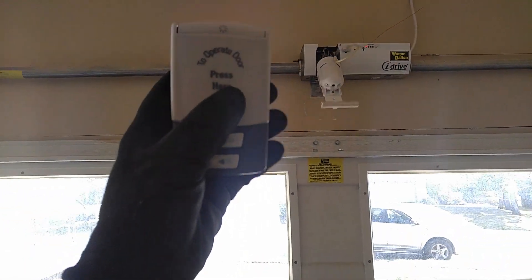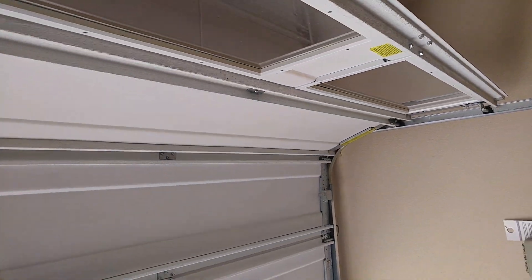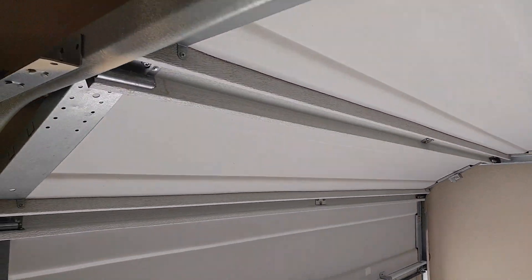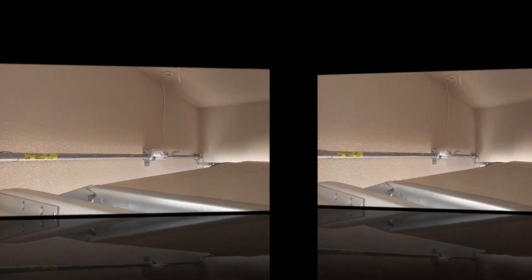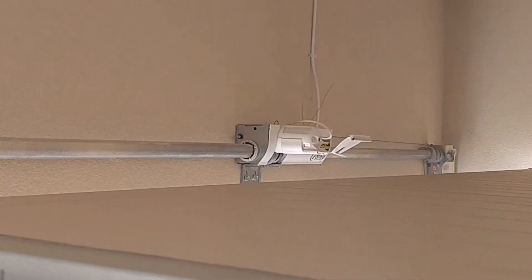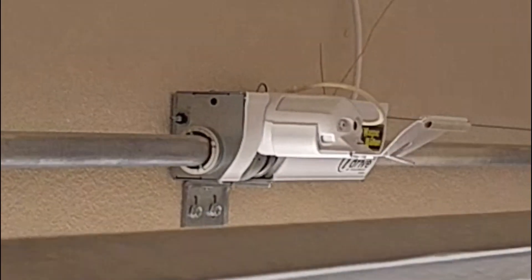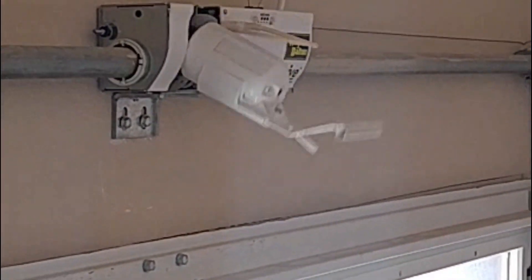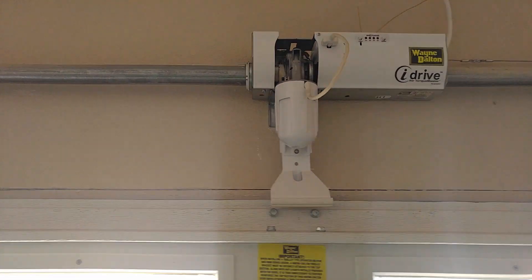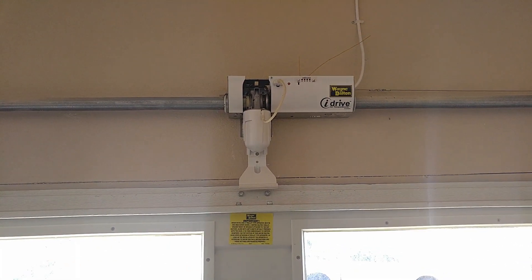Here we go. There you have it — Wayne Dalton iDrive for a Torque Master. Like I said, you just don't find these too much anymore. This one seems to be working just fine.